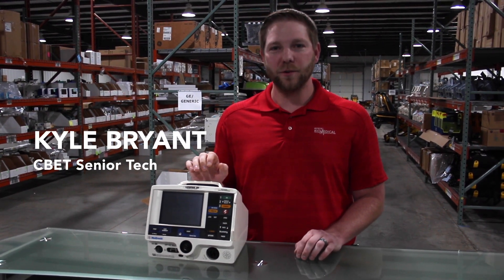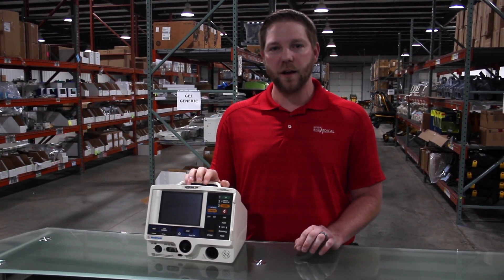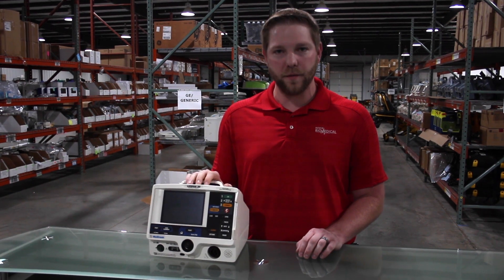Hey guys, this is Kyle with Renew Biomedical. Today I'm going to give you a quick demonstration on how to perform a PM on a LifePak 20 defibrillator.